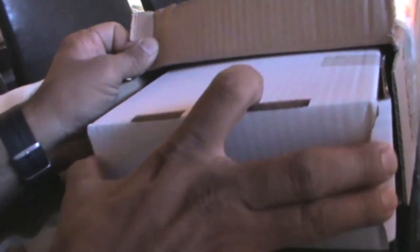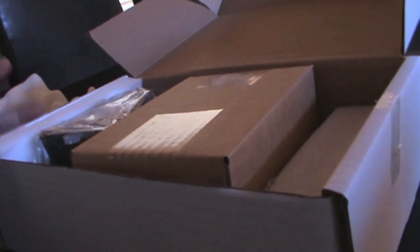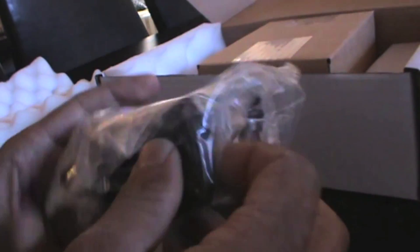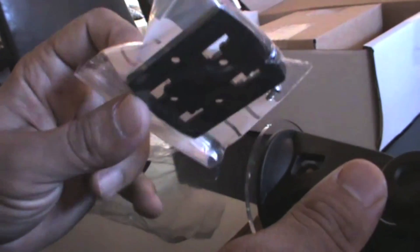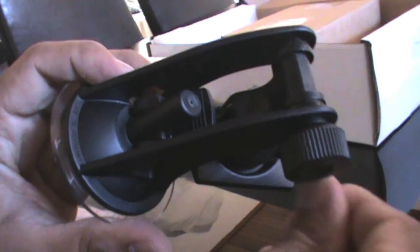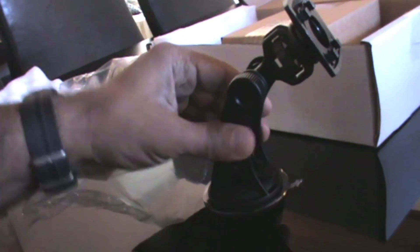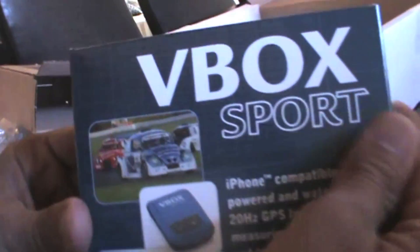I received my V-Box port yesterday and I'm going to do a review. I ordered a V-Box port and a windscreen mount — I suggest you get the windscreen mount if you're using this on a car. The windscreen mount and backing plate — the backing plate goes on the back of the V-Box port, and the windscreen mount sticks on quite firmly.